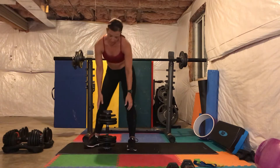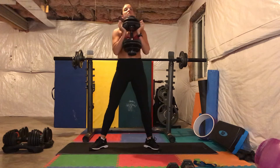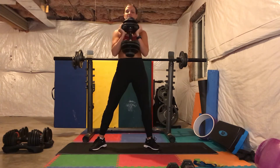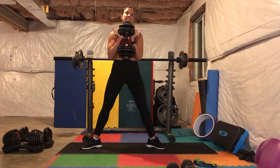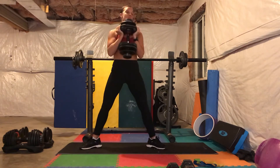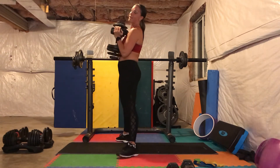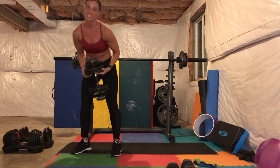To start with the sumo squat — this will be the heaviest weight I'm gonna use. Hold it right in the middle of your chest like this. You want your legs wider than hip-width, toes facing outward. You're gonna drop down like you're sitting on a chair, chest up, almost like your back is sliding against a wall. Go down as far as you can and back up. From the side: down as far as you can and back up. Do 15 of those.